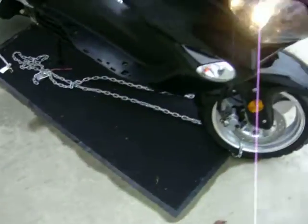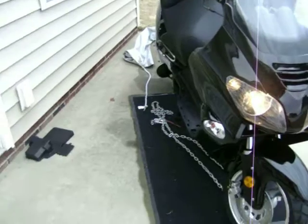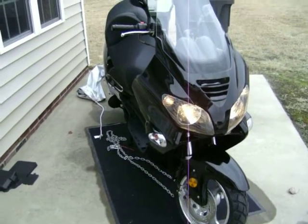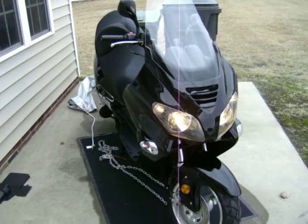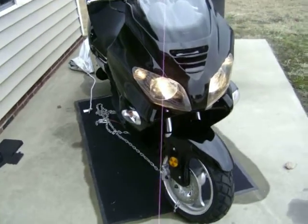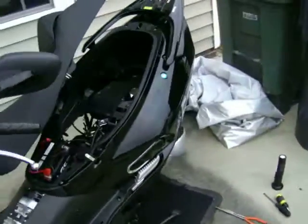Today is the 30th of December. I got this Rokada 250 on the 20th of November, and I didn't really go at it a lot. I didn't even try to start it until a couple weeks ago.